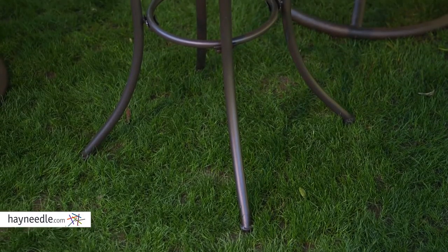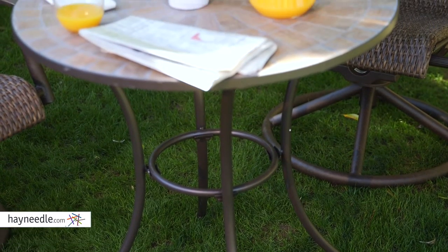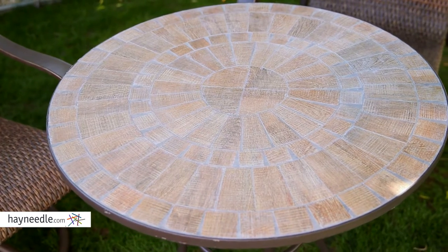The table is supported by a sturdy and rust resistant steel frame and a powder coated finish that gives it an elegant touch. It has a wide base in a traditional bistro style.